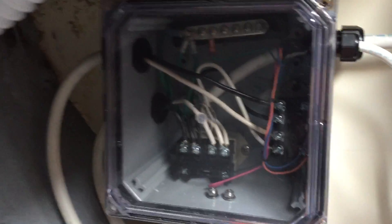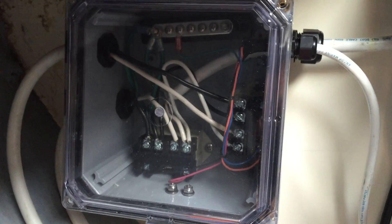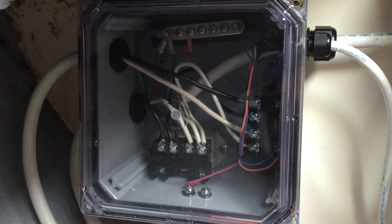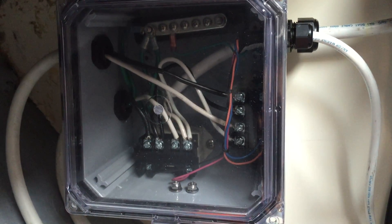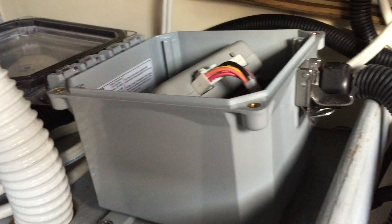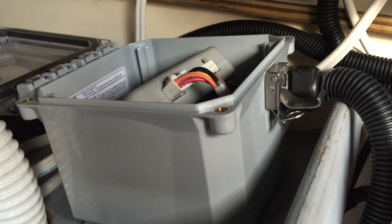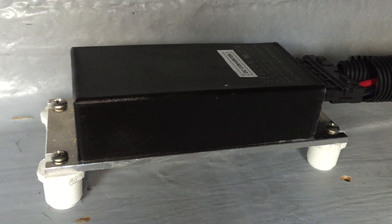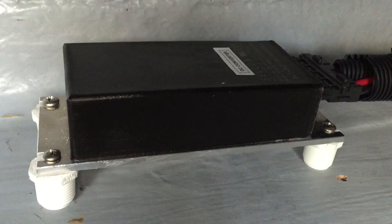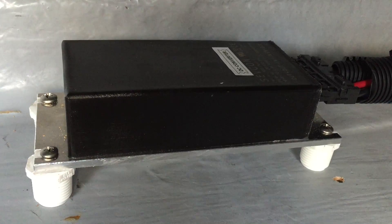Over here, we have our relays. The battery management system is turning on the bulk relay and turning off the bulk relay, and turning on the balancing charger relay. Up here, you have a battery balancer, which will shunt up to 1 amp between the different battery packs. Over here, you have a 12 volt DC to DC converter providing power for the house.